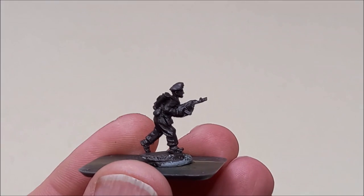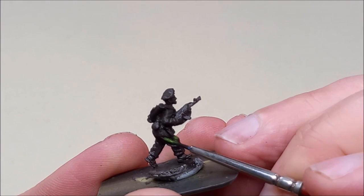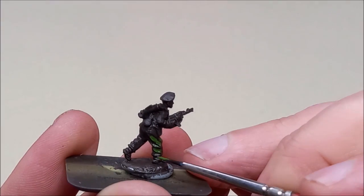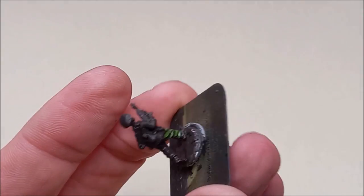I'm going to be painting this in the same kind of style that I normally use — a style you'll be familiar with if you follow the channel — and that's layering, starting with an undercoat of German Camo Black Brown.